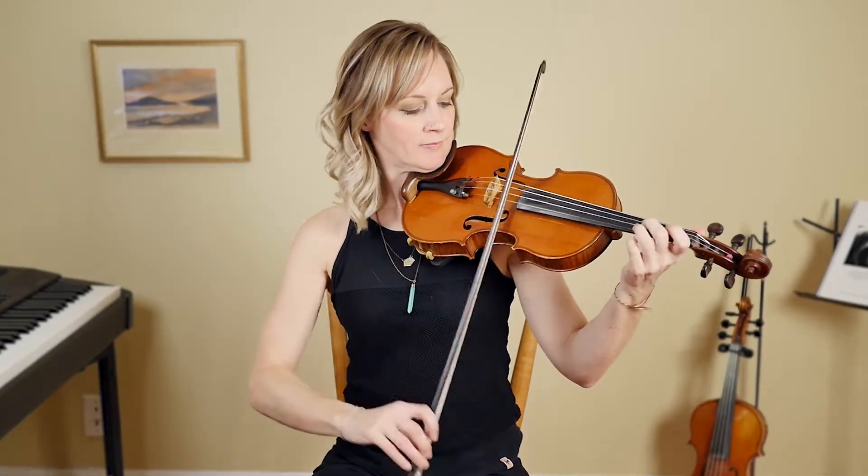Hi, my name is Serena Eads. I grew up playing classical violin, but around my mid-teens I heard the fiddle playing of Cape Breton fiddler Natalie McMaster, and I knew then that I had to do what she was doing.